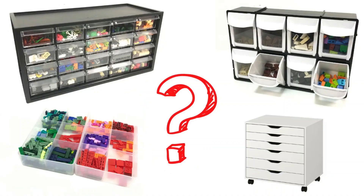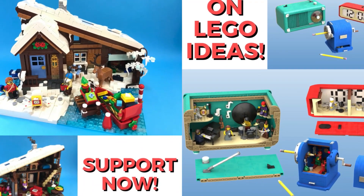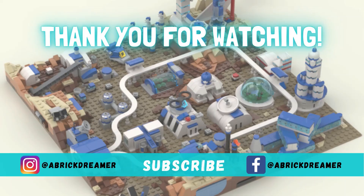Do let me know in the comments down below what your sorting advice is. If you enjoyed this video, please consider liking, commenting, and subscribing. Check out my building journey on my channel — I have all sorts of Lego MOCs and tutorials. Thank you for watching and I'll see you on the next one.